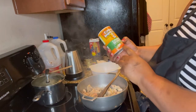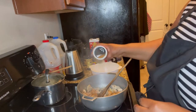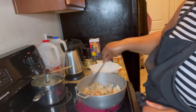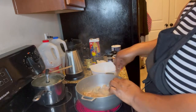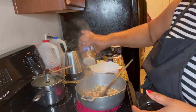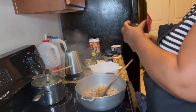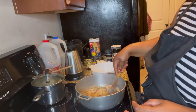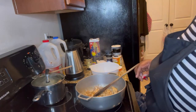So I'm gonna put some Cajun spice — this thing smells so delicious — and we are going to put some Creole seasoning. We are going to let it sauté and then we are going to proceed to the next step.